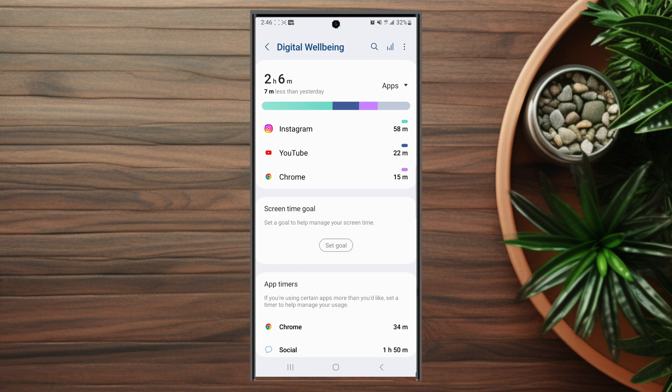So there you have it everyone, just a quick tip on how to check screen on time for the S23 Ultra and the other S23 devices.